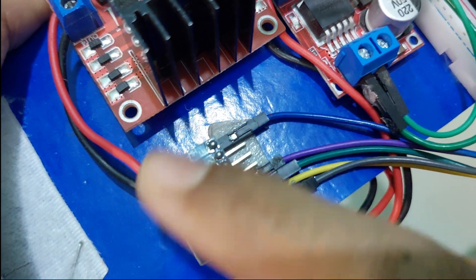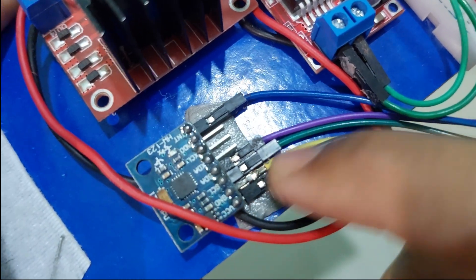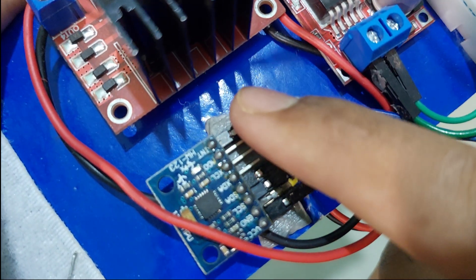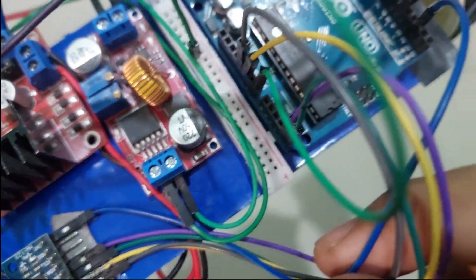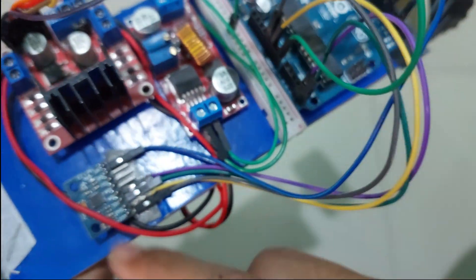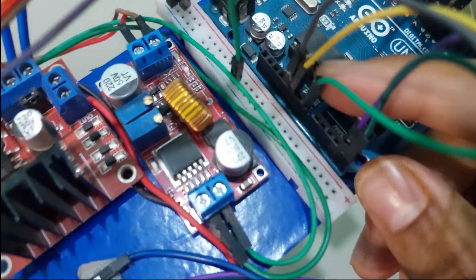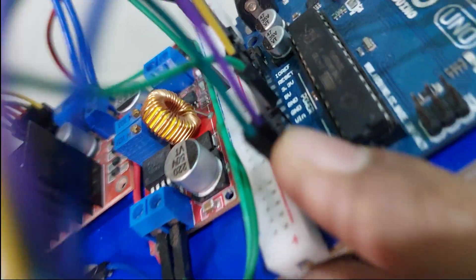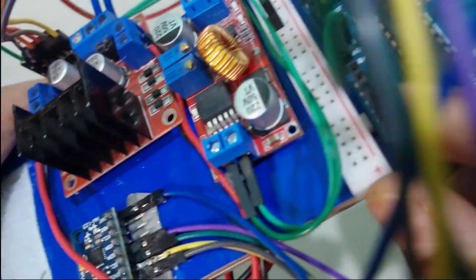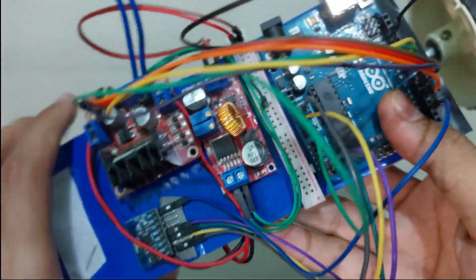For the MPU-6050 it uses I2C connections: VCC, ground, SCL, SDA, and INT (interrupt wire). The interrupt wire must always go to pin number 2 on the Arduino Uno. Power and grounds come straight from the Arduino Uno. For I2C: A4 is SDA and A5 is SCL.